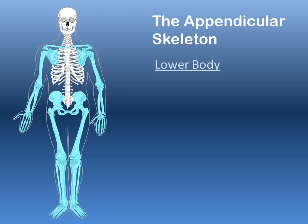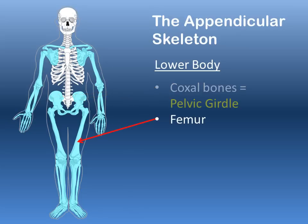Looking at the lower body, we have two large coxal bones that together make up the pelvic girdle, which attaches our legs to the axial skeleton. The largest bone in the human body is the femur, the large upper bone of the legs, followed by a small floating bone called the patella.